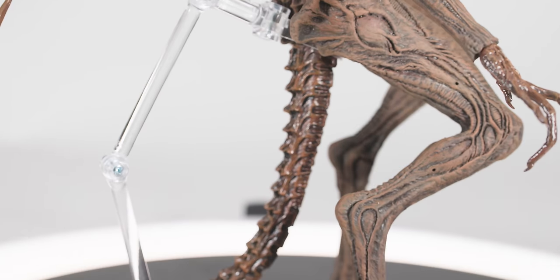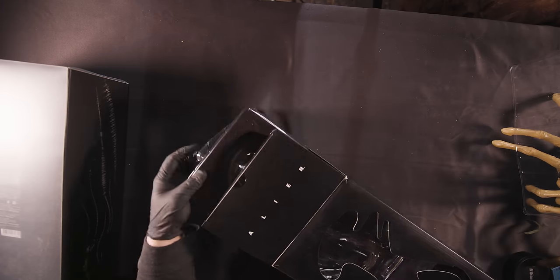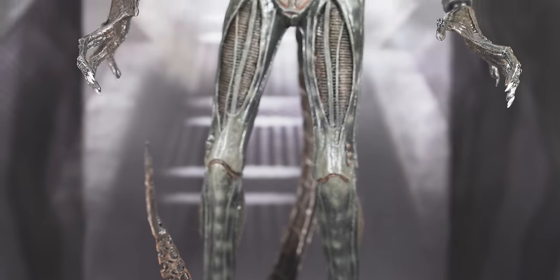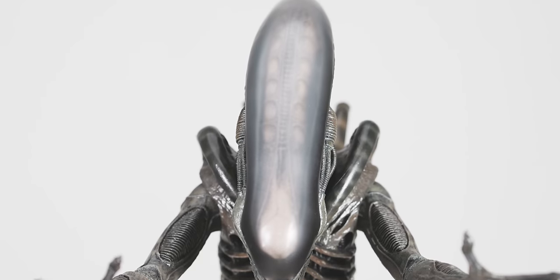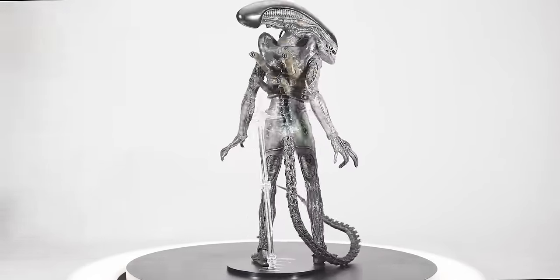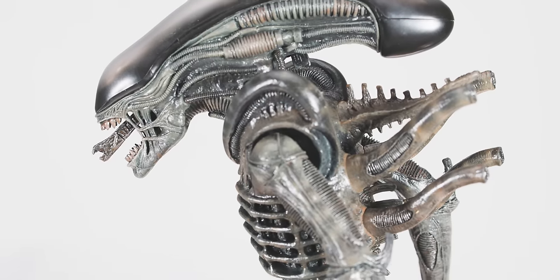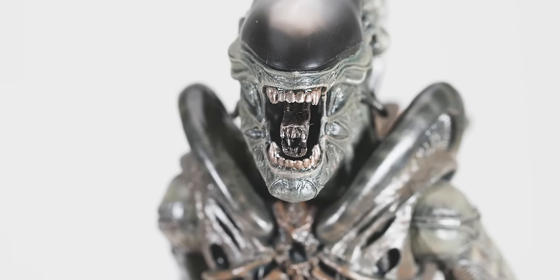Now onto the figure that would probably make number two on my top worst alien figures: the Hot Toys Big Chap. I tend to judge things based on the ability of the creator rather than the total sum of the outcome, which is why there are really unpolished, low-budget films I will rate higher than Academy Award-winning Hollywood tentpoles. This figure was released at a time where Hot Toys could have produced the best Big Chap figure ever released without even really breaking a sweat. They had the licenses. They had the talented team. And what they produced was an entirely inaccurate, derpy-looking alien frog monster that almost looks like a B-movie knockoff. And every time I look at this thing, I get angry. So Hot Toys, if you're listening, please take another crack at this one.